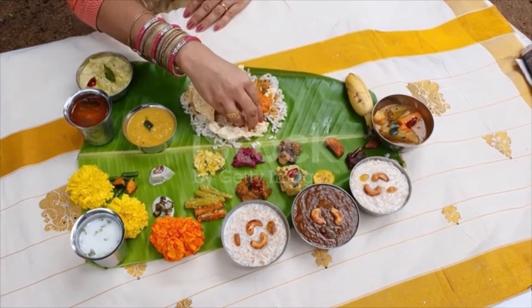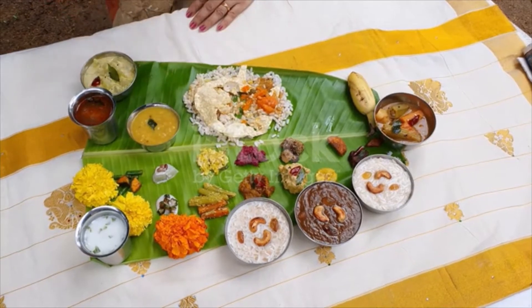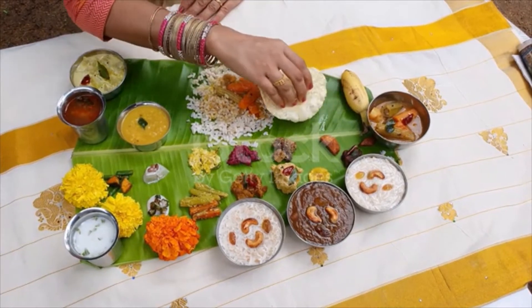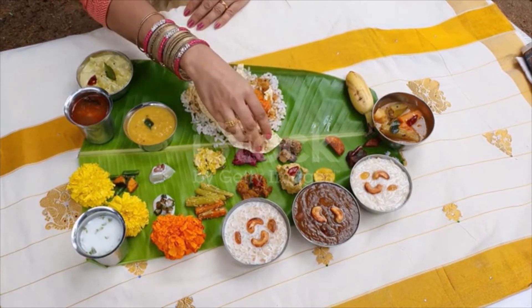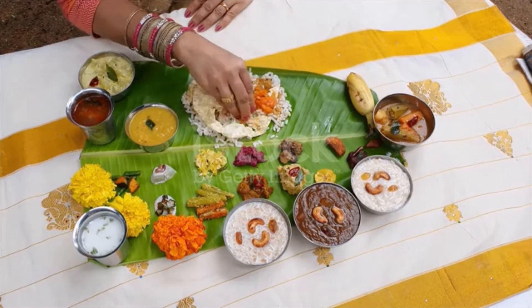Olin, a light dish prepared of white gourd or black peas, coconut milk, and ginger seasoned with coconut oil. Kootu curry, vegetables like banana or yam cooked with chickpeas, coconut and black pepper. Erisari, a thick curry made from pumpkin, black-eyed peas and coconut.